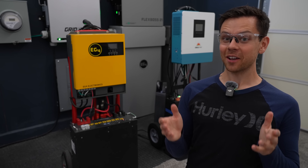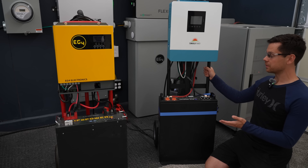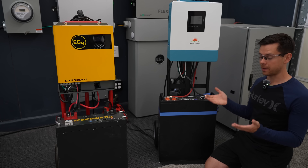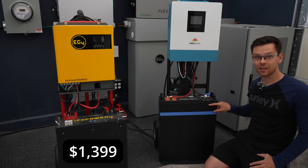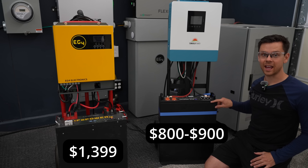Lucky for us, we have some new competition. Over the weekend, I built the best bang-for-your-buck off-grid system that you can fit on a hand truck. We now have budget server rack batteries — instead of $1,400, you can buy these things on Amazon for $800 to $900. This EcoWorthy is $850.